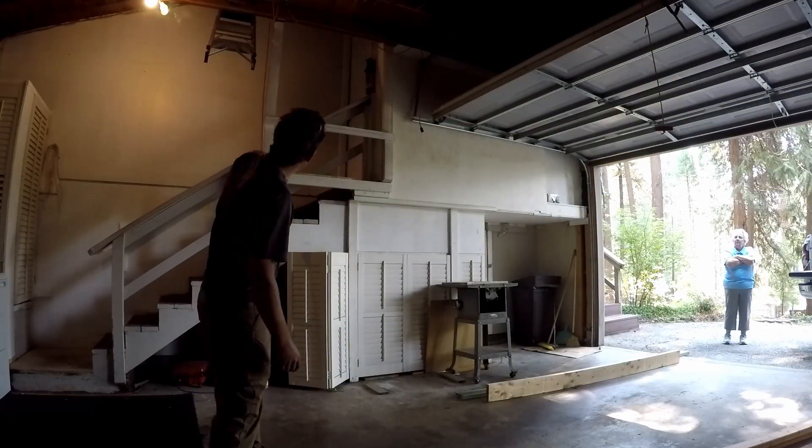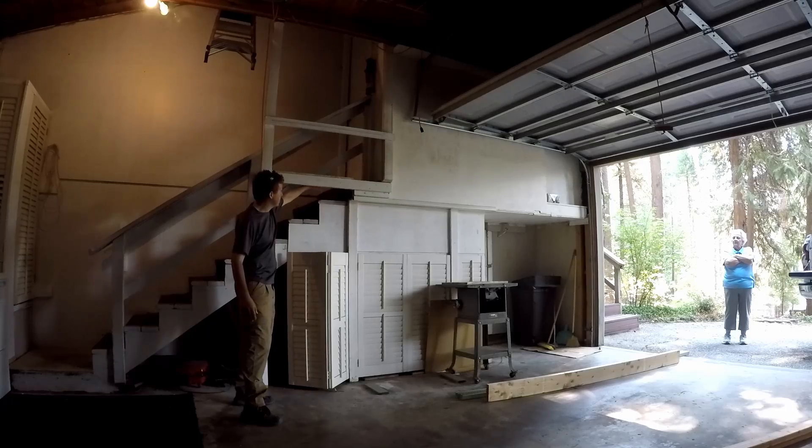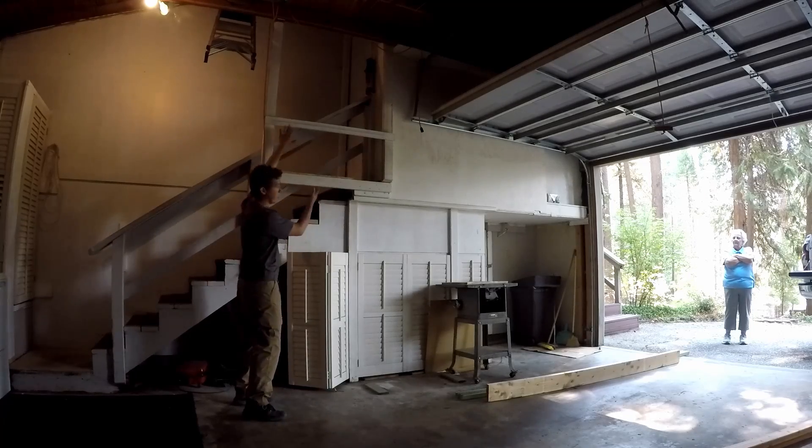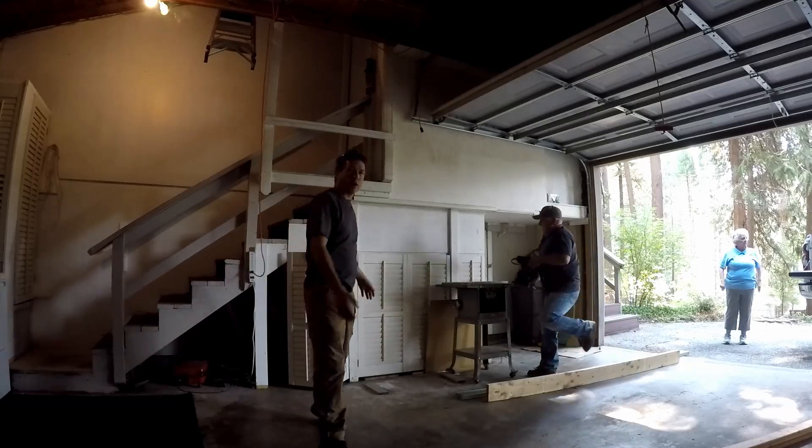We're going to put the elevator right in here and it's going to rise up to this bottom step right here, so you can walk on right there, raise it up, and get on. We're putting all the parts out and then we're going to install it.